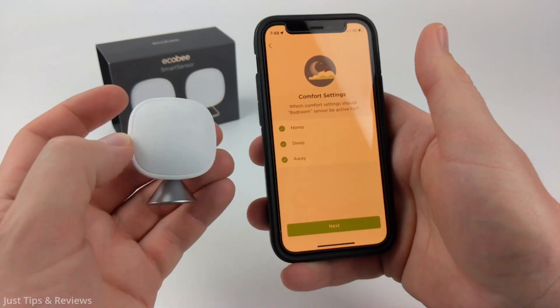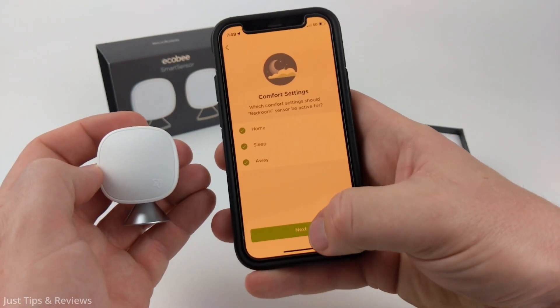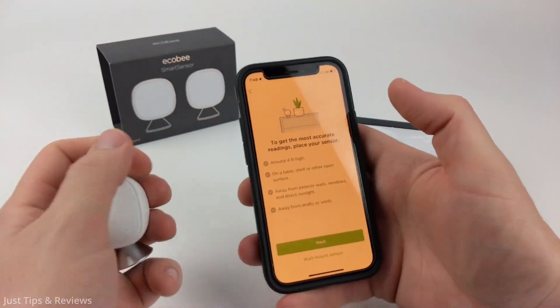You can set up your comfort settings. If you want this sensor to be included in any of these comfort settings you can activate that as well. Select next and now we need to place the sensor in our room.